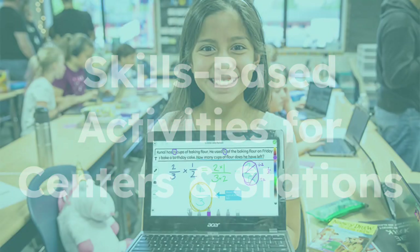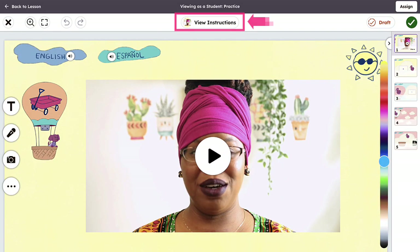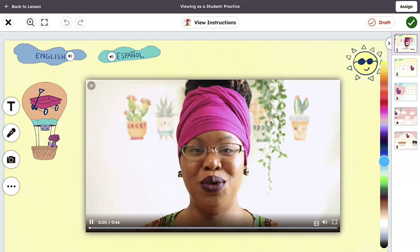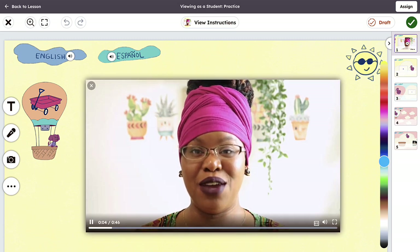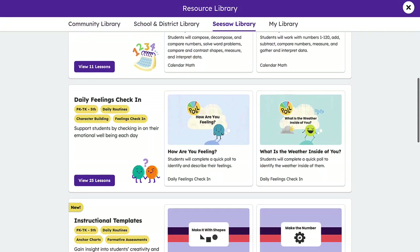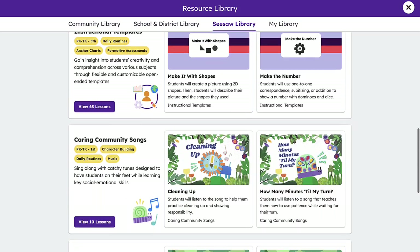Seesaw makes centers and stations easy, and most importantly, fun for students. Our activities also contain the necessary supports for students to succeed, such as instructional videos that can be re-watched as many times as needed, ensuring students understand the skill at hand. A great place to start is daily routines. This tile houses skill-based work such as phonics games, math games, checks for understanding, and more.